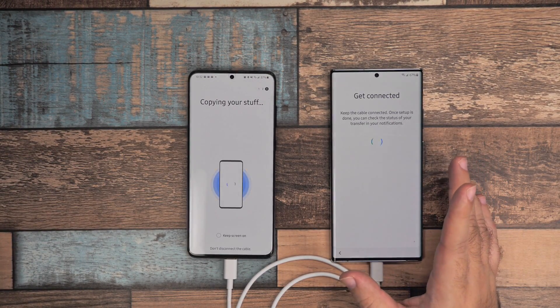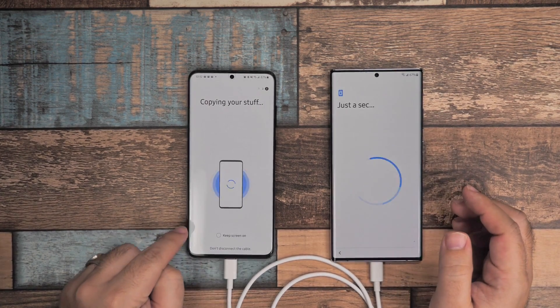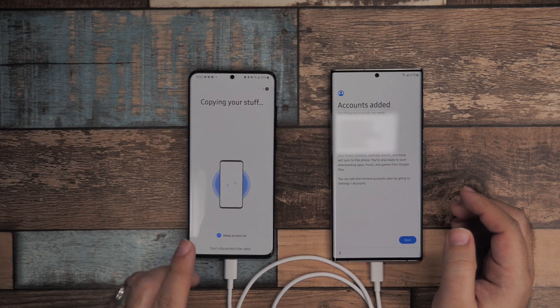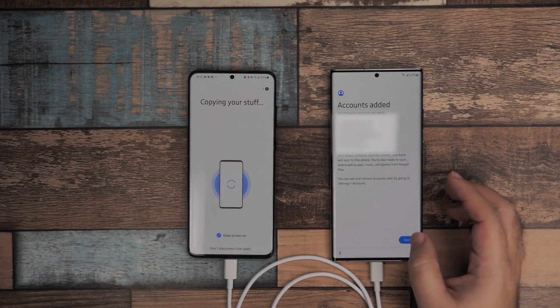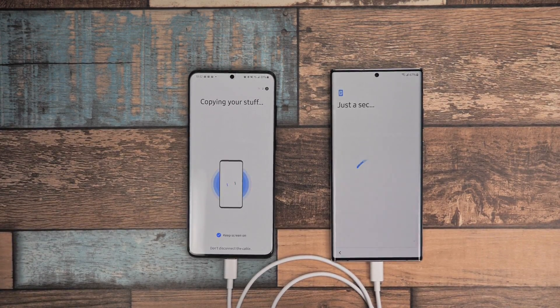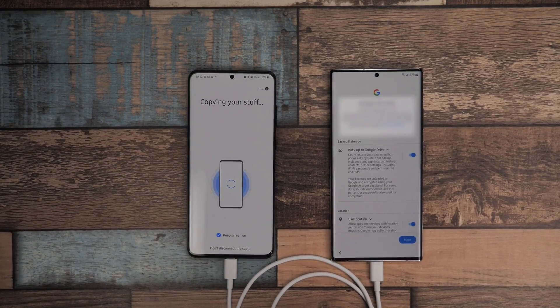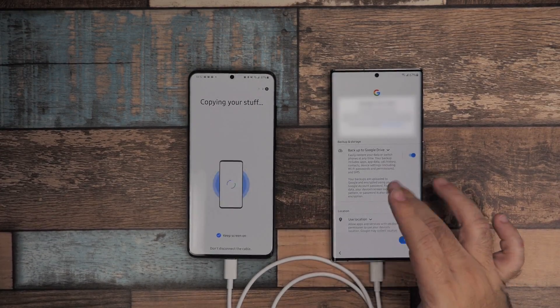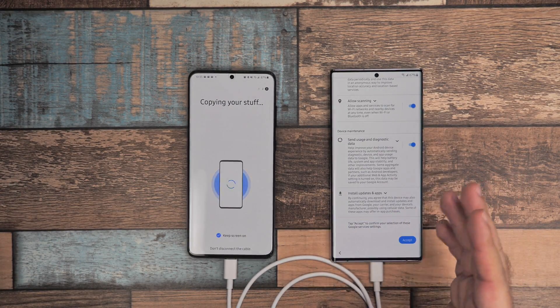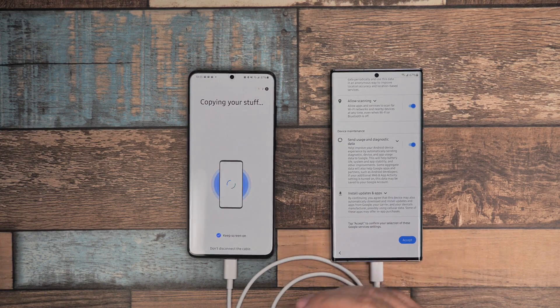I recommend staying on the screen longer — make sure you also tap 'keep screen on' so it doesn't slow down. Once you're at this part, just let it go through its course. The longer you can stay on without actually starting the phone, the quicker this is.